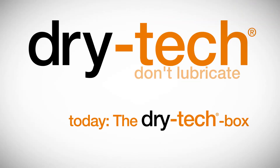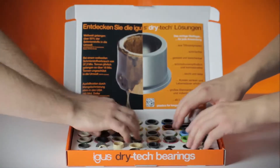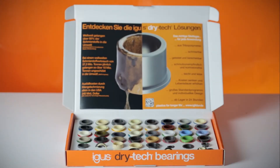The Dry-Tec Box — the one box for all bearings. We searched long and hard for the perfect mixtures, so now you can quickly find the right bearing.